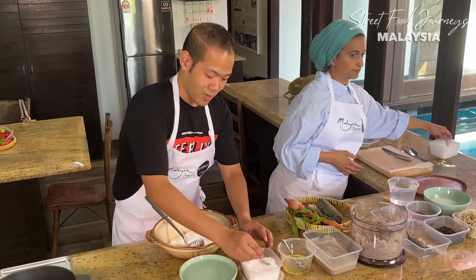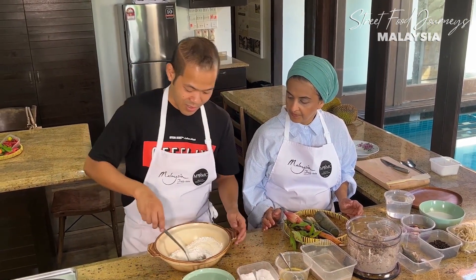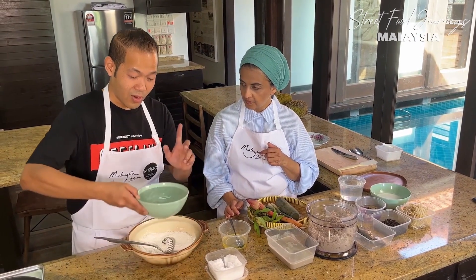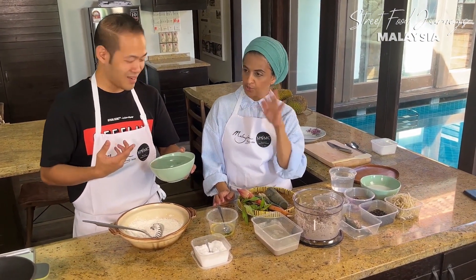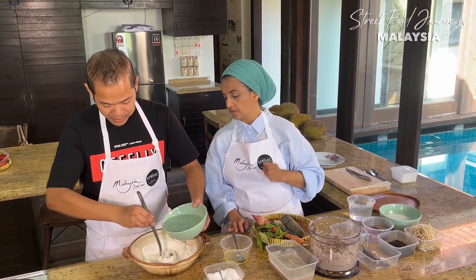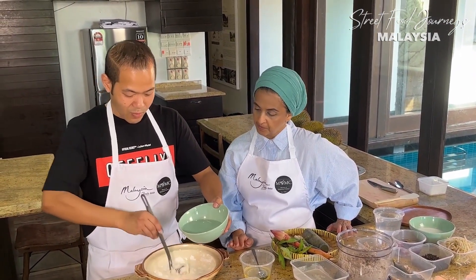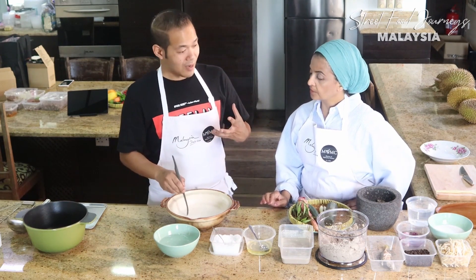Laksam is very close to me - I was born in Terengganu on the east coast. We have two different versions of laksam; the one we're making today is the white sauce version. We add a bit of salt, then water - the water needs to be slightly warm, what we say 'suam-suam kuku', like body temperature. Add it a little bit at a time so you don't get lumps. No need to toast the flour for laksam.